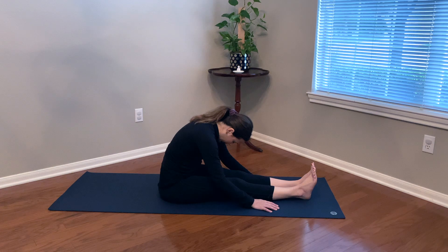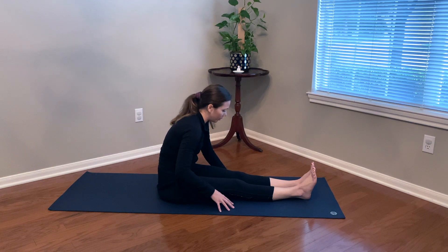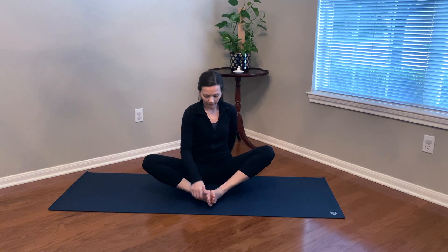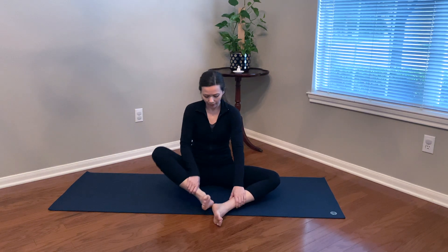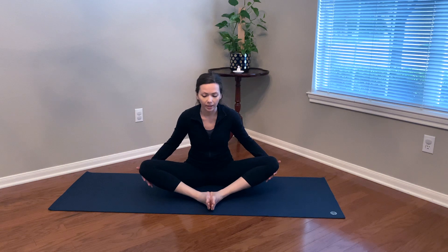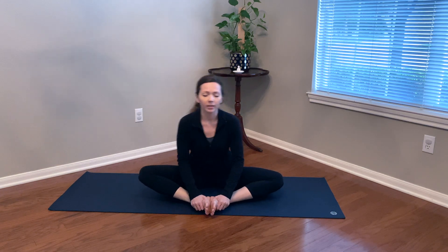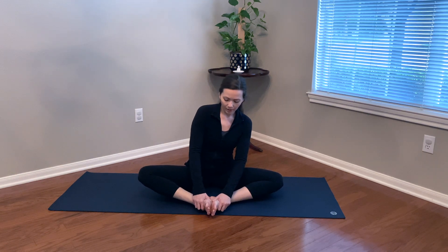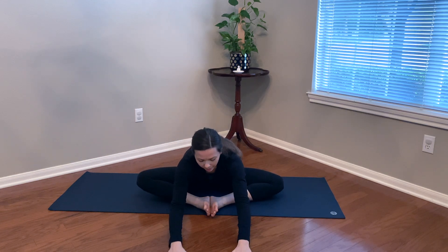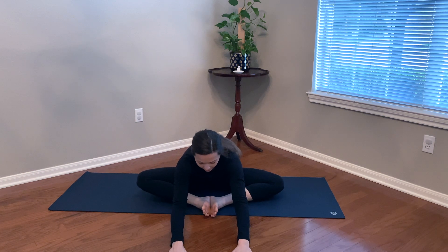On your next inhale, slowly walk yourself up. Bring the soles of the feet together, coming into Butterfly — Baddha Konasana. Feet can be close in or out a little further like a diamond, whatever feels good. A great time to use blocks pressed under the knees for support instead of having gravity guide them down if that's too intense. Sitting up nice and tall, swaying side to side, and then as you exhale, just gently walk yourself forward any amount — no need to create a deep fold to the floor, just meet yourself where you are today.